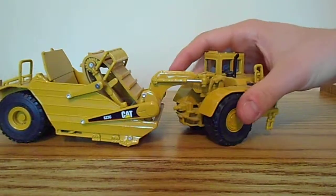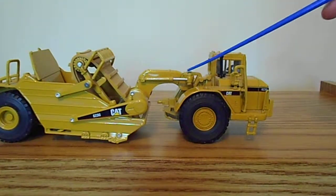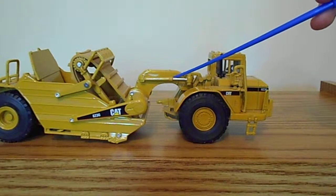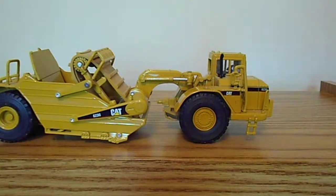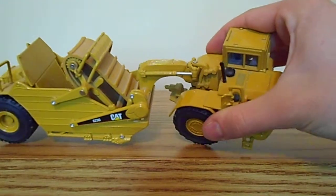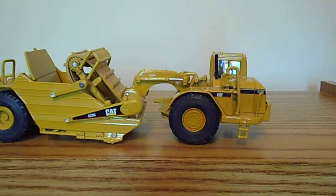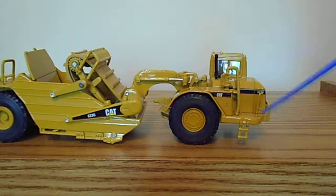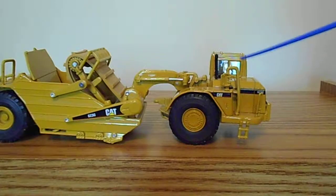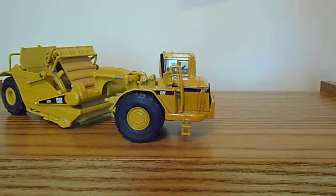It looks like it's got hydraulic steering, but really these are just plastic cylinders set in place — they don't actually do anything. Some people might care about that. Coming around here, you have more oversized handrails, and you have a mirror supplied.